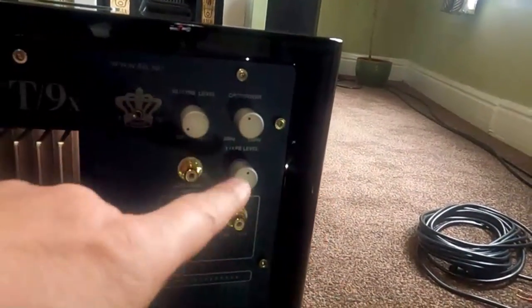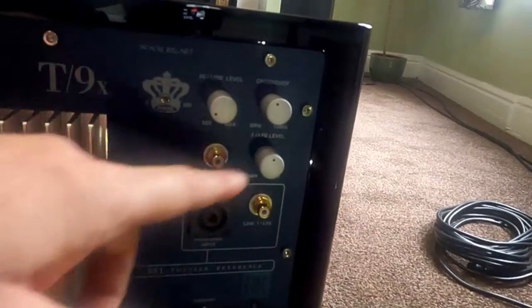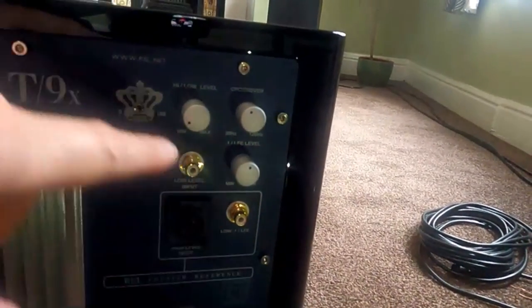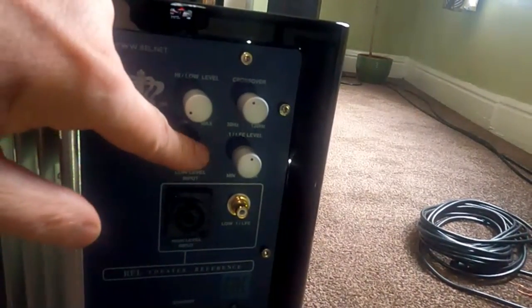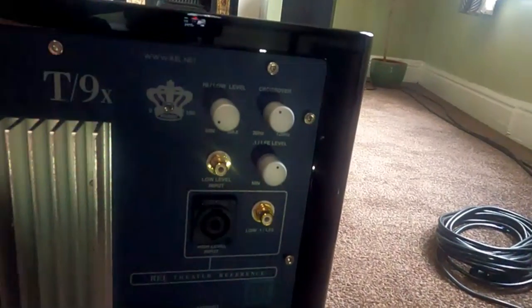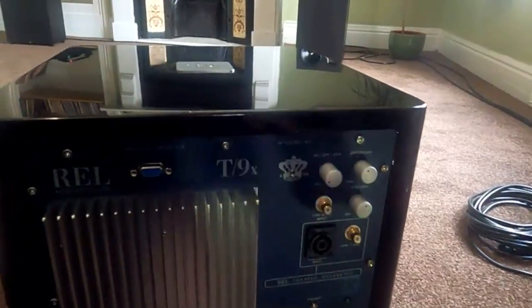This one is basically a volume control if you're using it with an LFE, which is if you're using the output from an AV amp — we're not going to cover that. There are various other inputs on here. That's your sub out from the amplifier which would connect into that.